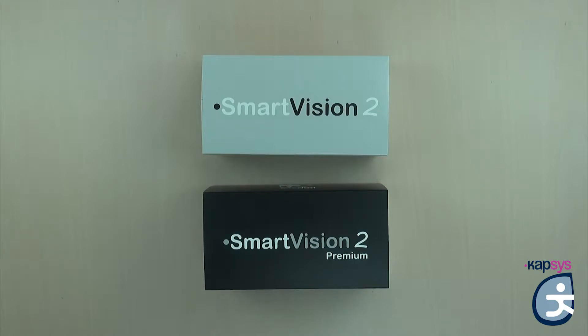Hello everyone and welcome to this first tutorial on Smart Vision 2. The aim of this video is to present this unique and exclusive device and provide you with the first steps on how to use it. We'll see together the content of the box, the product details, and start-up.